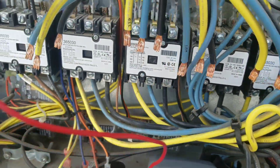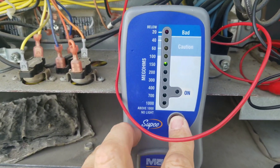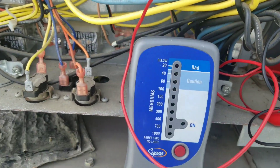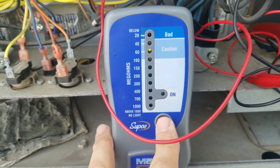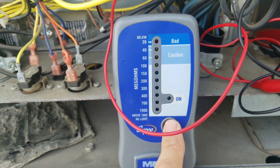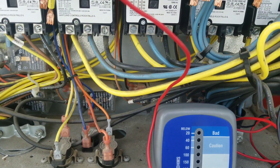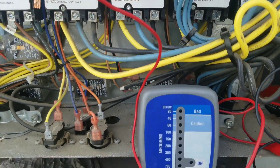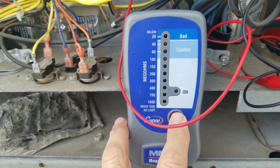If we come back here and check it, this one is saying it's good, but over on this side I was having a different reading. We're in that caution zone — it was in the 40 megohm area there for a second. We're getting some caution here, which is not usually that big of a deal, but in this case we are having a tripped breaker intermittently. So this could be the issue — this one's kind of dancing around as well.